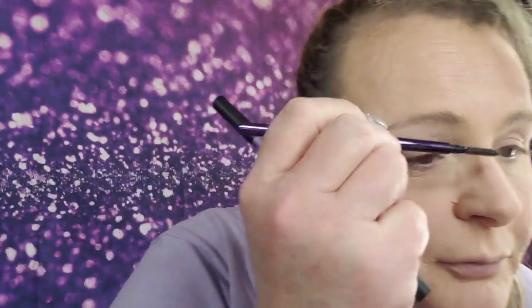I found this Urban Decay Brow Blade Waterproof Pencil and Ink Stain. It has the pen on one side and the retractable pencil on the other. It is pretty much the same pen — the spoolie part drives me nuts. I like it because this one has a spoolie. The only thing I don't like about the dual-ended one is it doesn't have a spoolie. I'm going to go ahead and brush those up and take the pencil. I'll grab a mirror so you guys can kind of see what I'm doing.